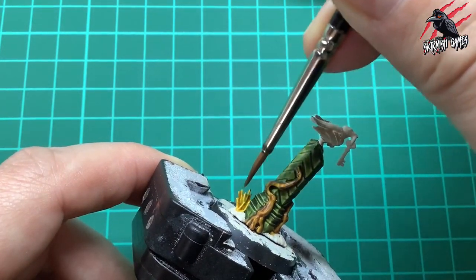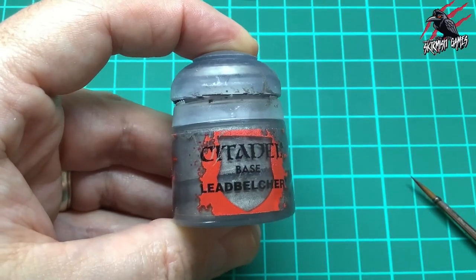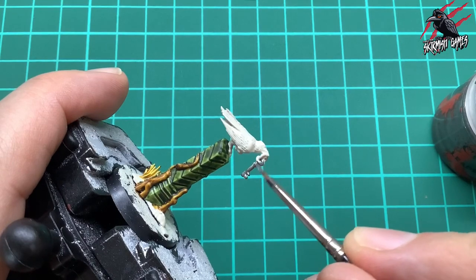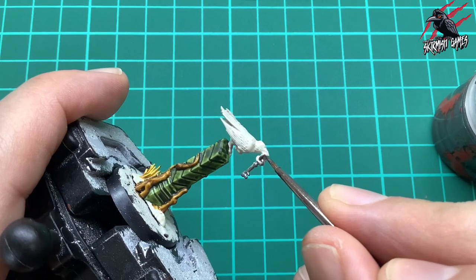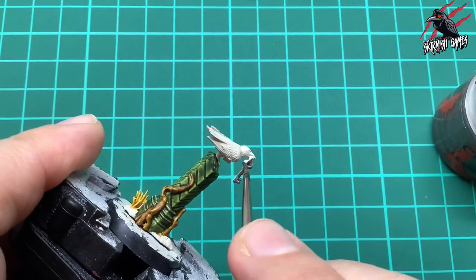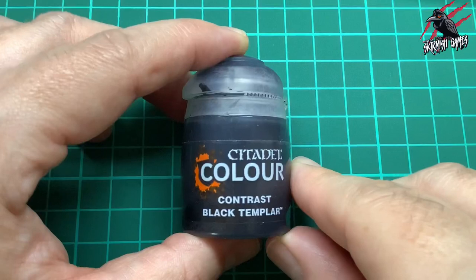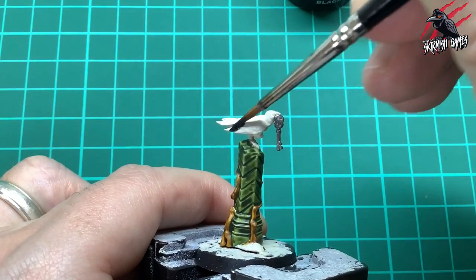While that dries, I moved on to the Lead Belcher base paint for the key. The key is going to be gold but the little hoop it's on will be silver, so I'm giving it all the same coat of Lead Belcher - we'll go over it with a contrast paint to get the gold effect later on. Just a nice even coat; we only need one coat of this all over. Then I'm taking some contrast Black Templar for the crow.